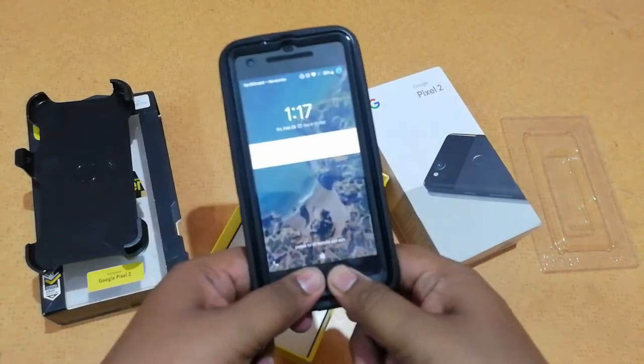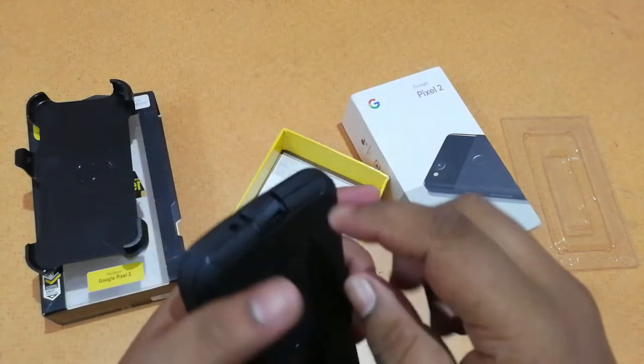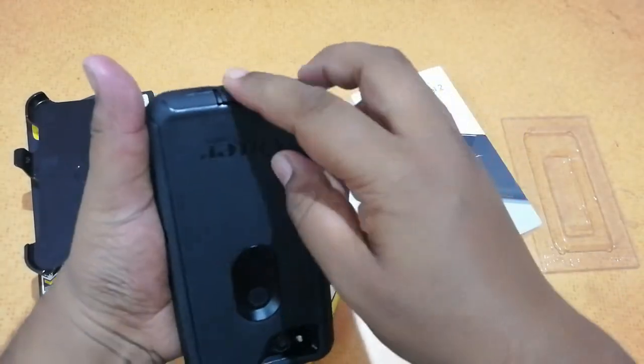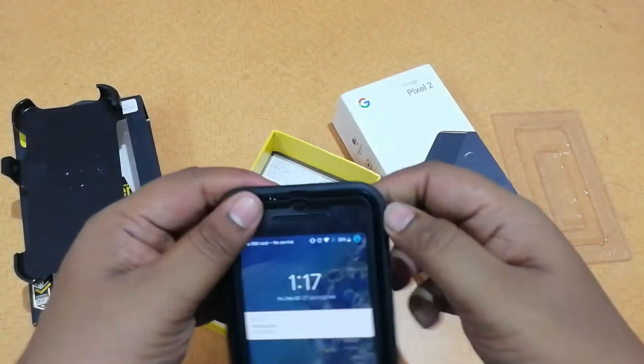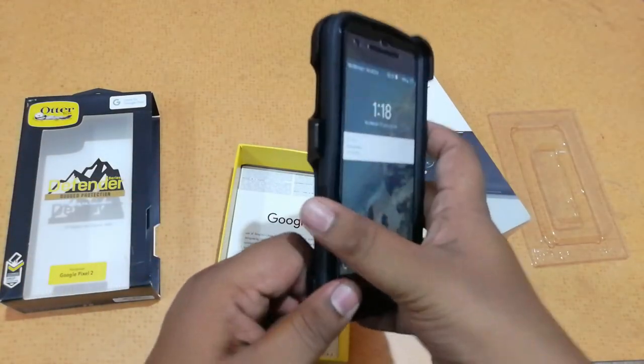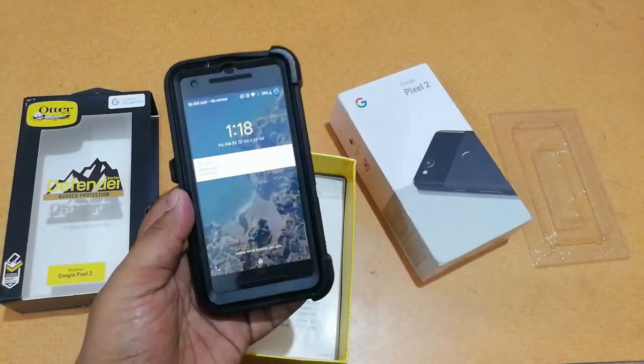Inside this case, and as I said it's a heavy duty case — you also have a cover for your USB Type-C port. You can just cover it like this and it gets covered. It does add a little bulk, but for extreme rugged use, if you're working in some extreme conditions, this is the case you want.